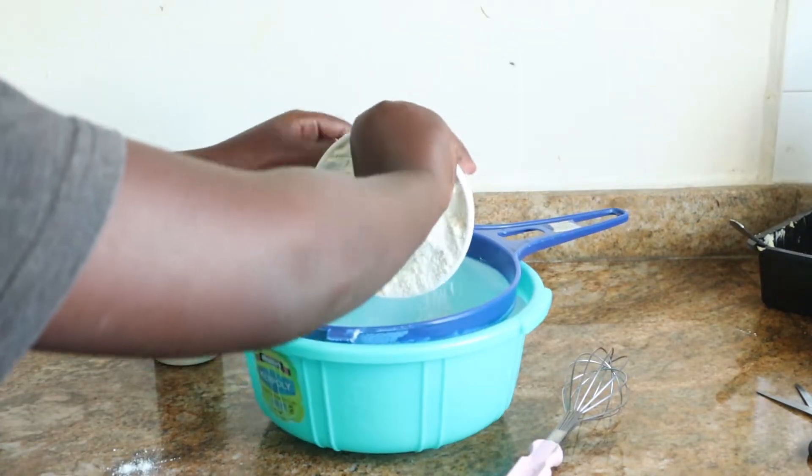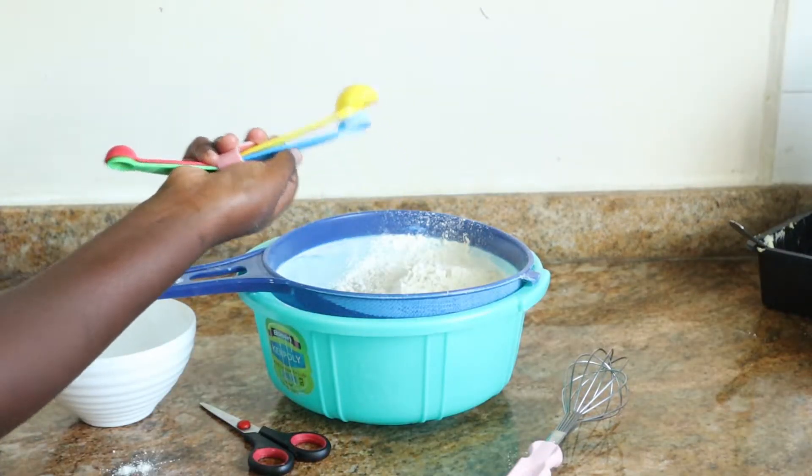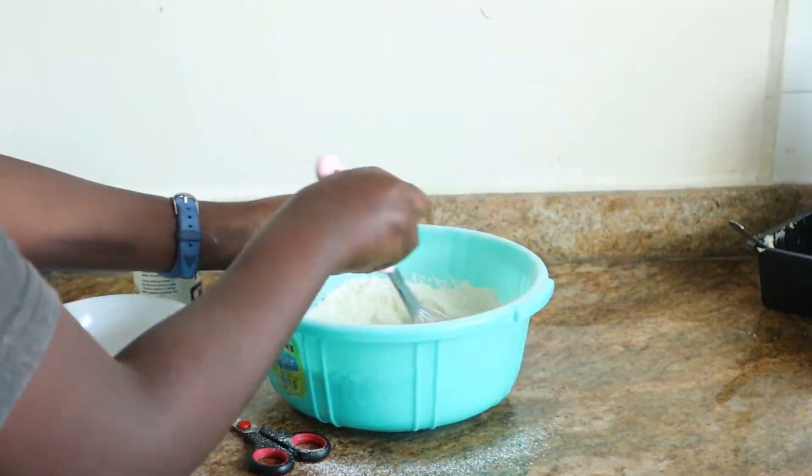Next up, we can start to make our Oreo cake batter. In a large bowl, sift over some flour and some baking powder and give that a really good mix until it's fully incorporated. Set that aside.